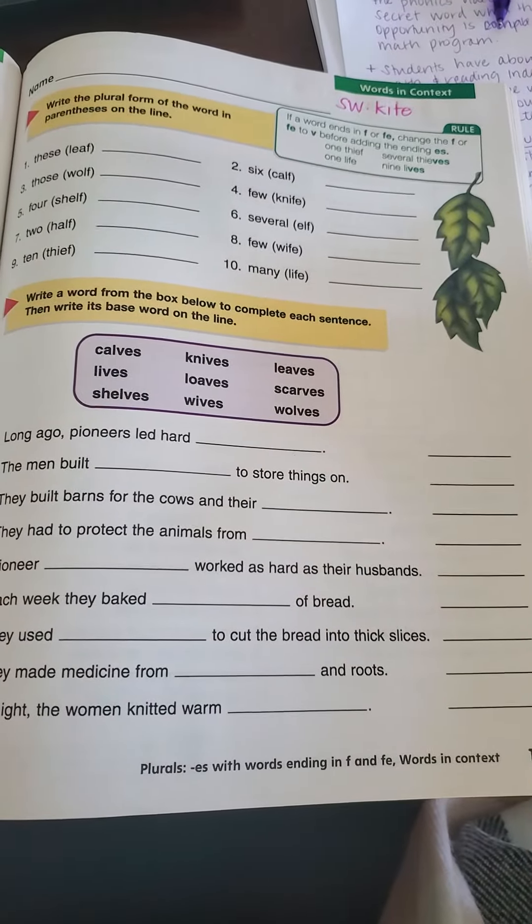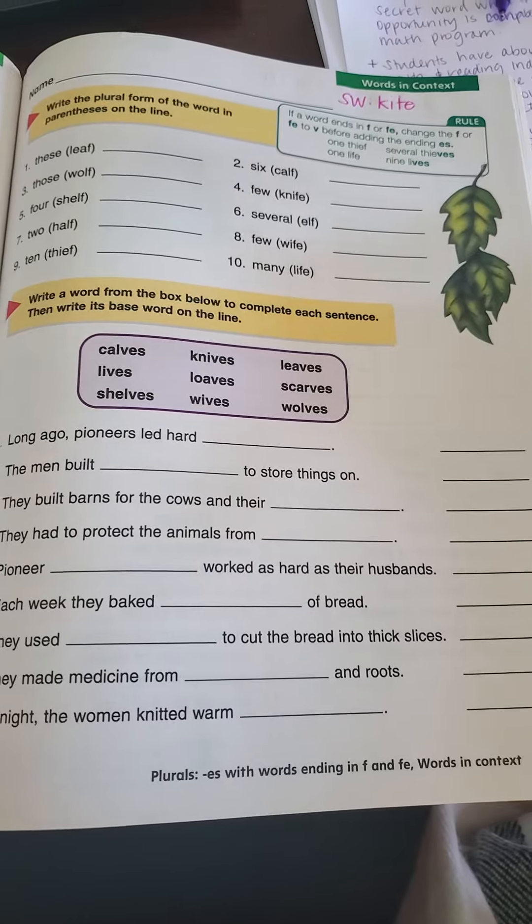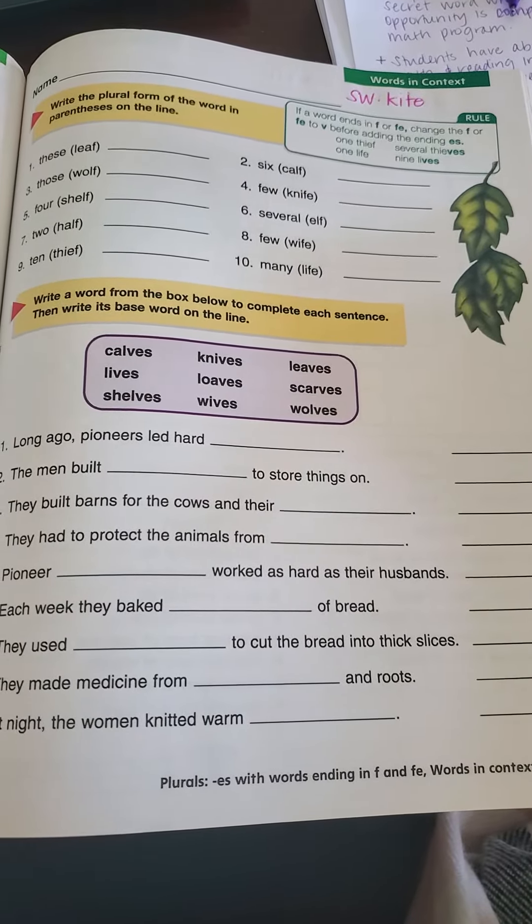Good morning boys and girls, today we're on page 101 in our phonics book. The directions at the top say: write the plural form of the word in parentheses on the line.